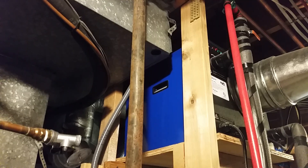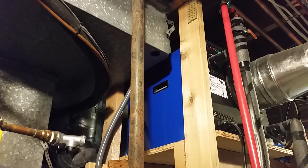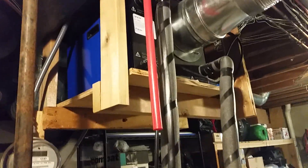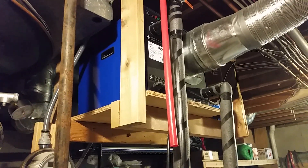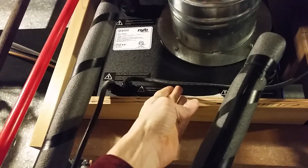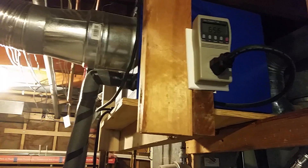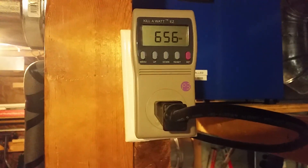The company that makes these is called Nile, and the model name is the Nile Geyser. It runs off 120-volt power — not 240 volt — which is why I chose it. You can see the 120-volt power coming out right here and going into this outlet I mounted up here. Right now it is running — it just sounds like a little air conditioner — and it's pulling about 650 watts.